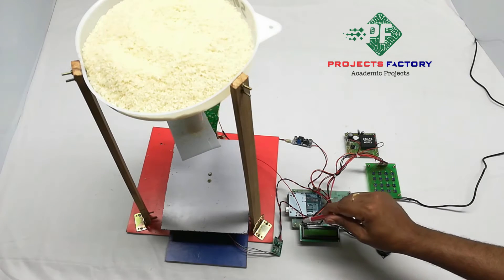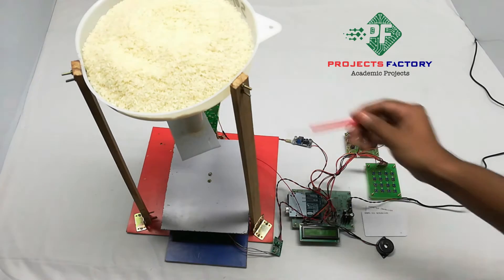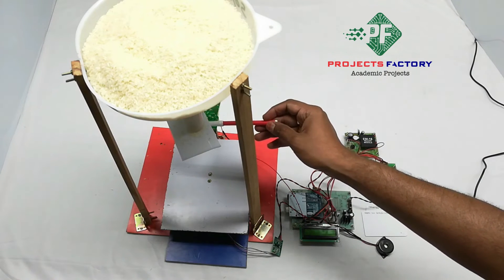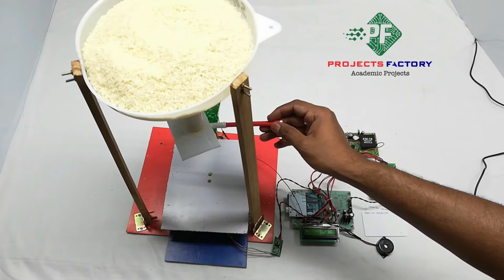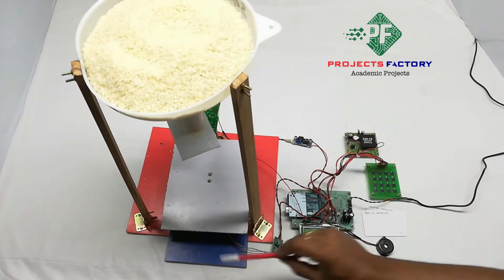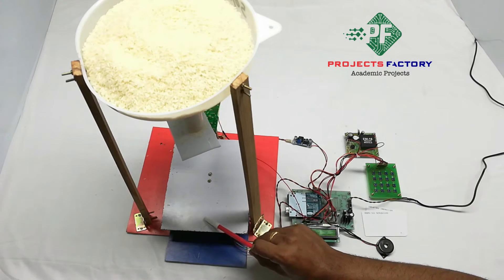A buzzer is connected to the Arduino digital pin. The servo motor allows the rice to drop by opening — it rotates 90 degrees while opening and 0 degrees while closing. At the bottom, we can see the load cell arrangement.